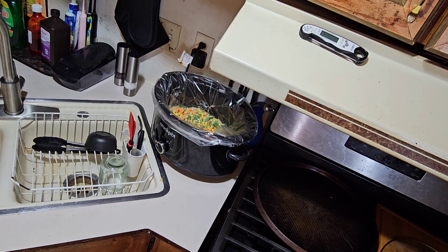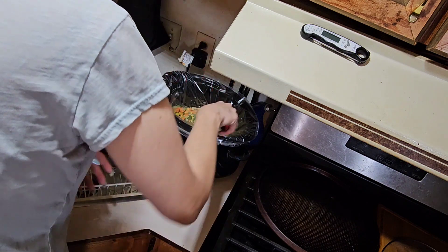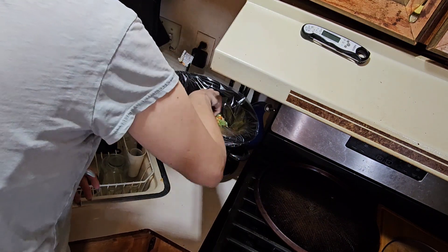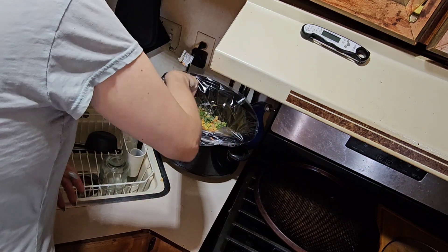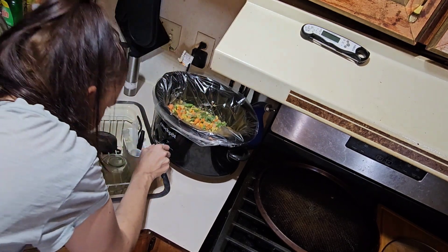This stuff came out when my dad was born — crazy! Alright, I'm going to stir this up just a little bit to get the flavors going, I know it's like frozen. And I'm going to cook this on high because I want it done today.